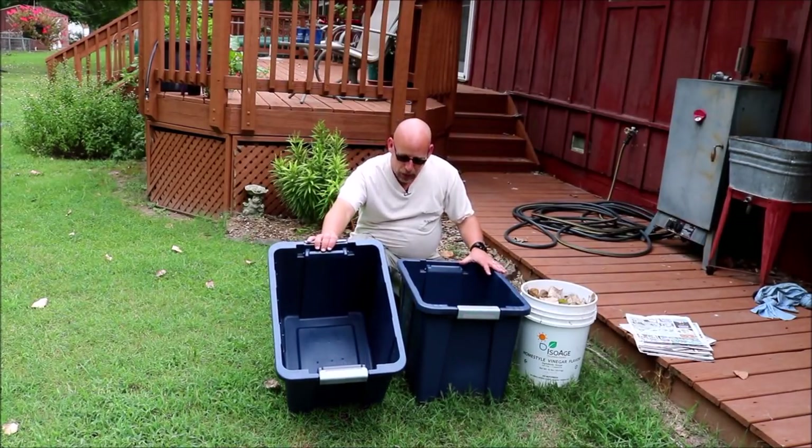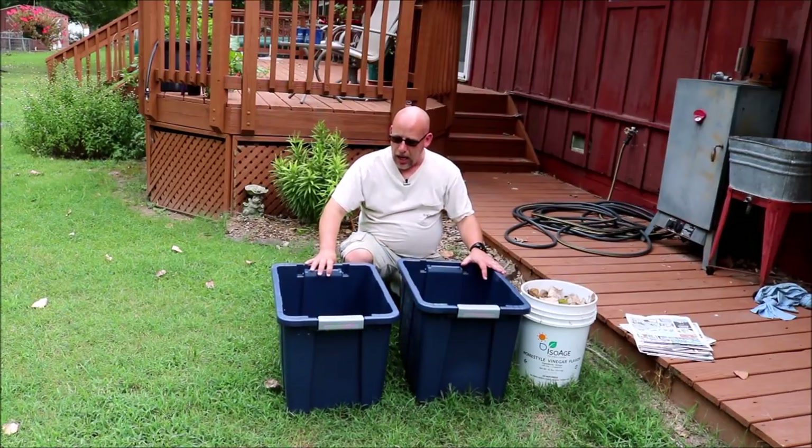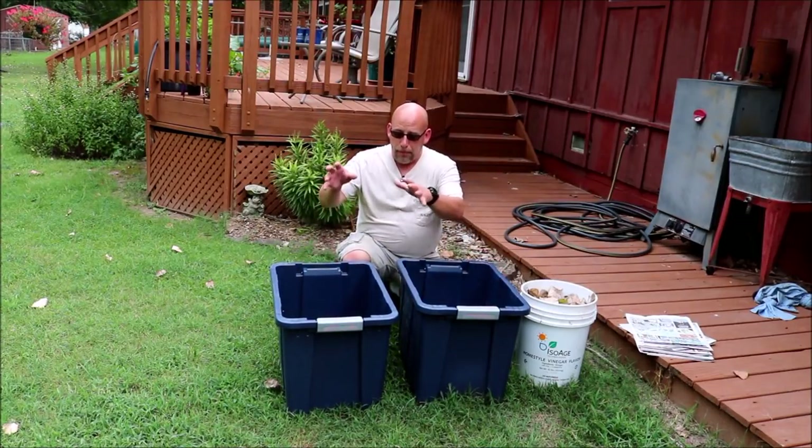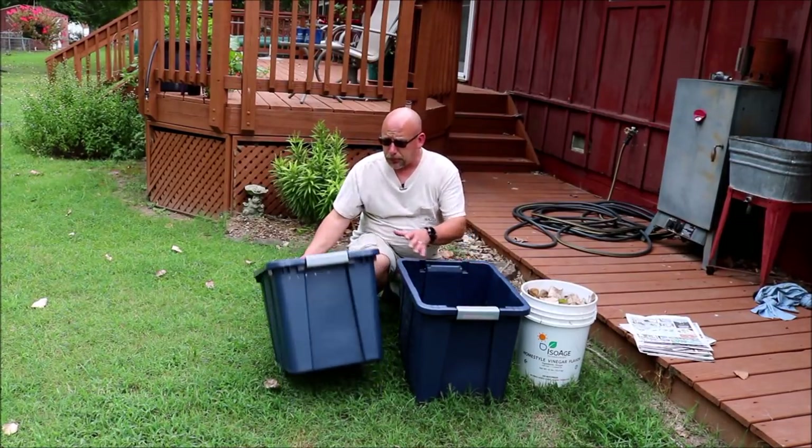I'm going to be using these tubs — they aren't Rubbermaid brand, I don't remember what brand they are. I've got two of them, and let me show you how this is put together and then it'll make sense why I've got two of them.